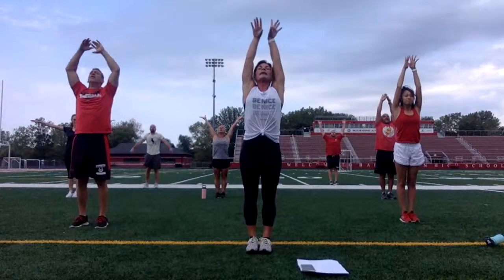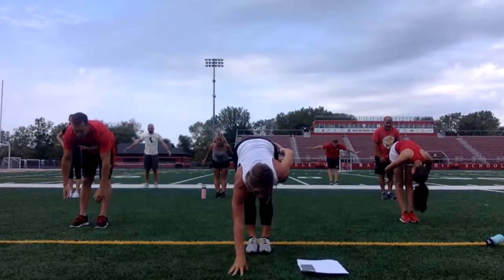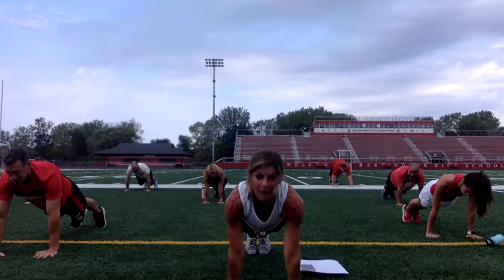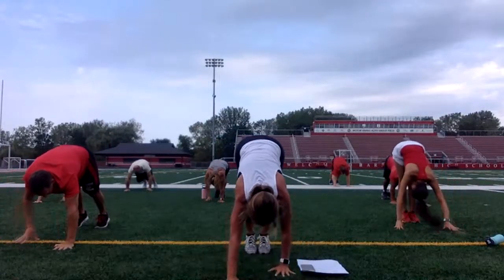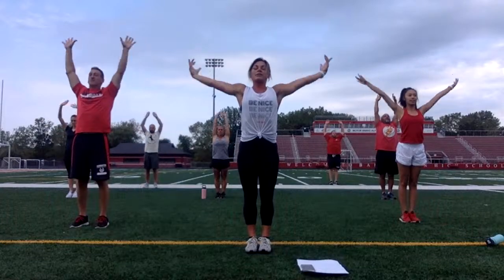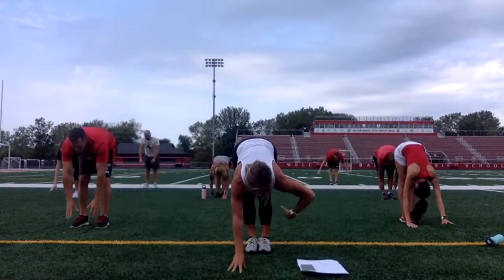Inhale. Reach. Exhale. Fold. Make sure you're doing your breathing. Walk it out. Core pulled in. Now walk your hands back to your feet. Roll it all the way up. One more time. Inhale. Reach. Exhale. Fold. Walk it out.